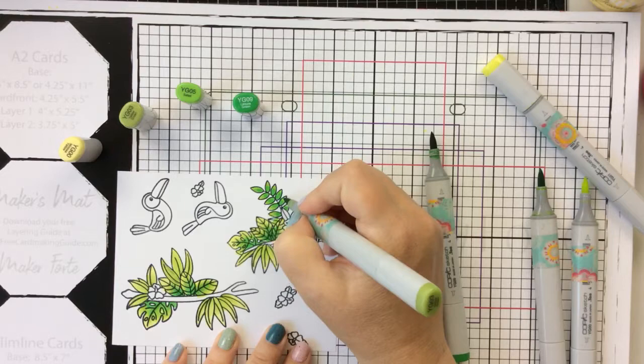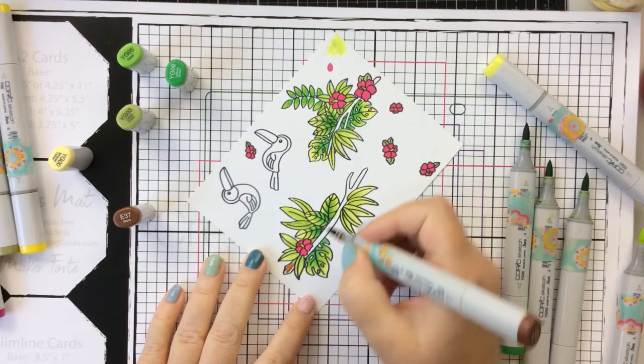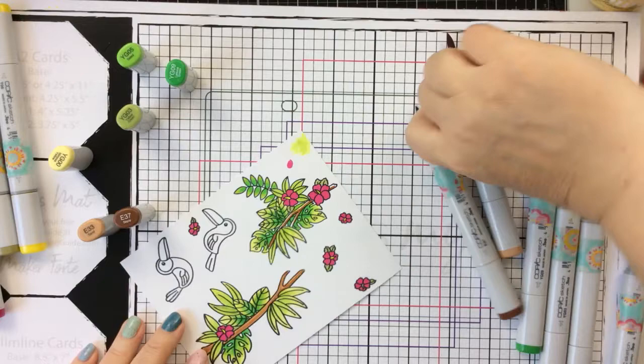I'm going to color the hibiscus with a nice bright pink. I did stamp some extra hibiscus but I ended up not using them on this card — I'm going to save those for a future card. For the branches I pulled out a couple of E colors, E37 and E33, and colored up those branches. Very quick and simple to do. This coloring is so fun and easy — the images are really easy to color.